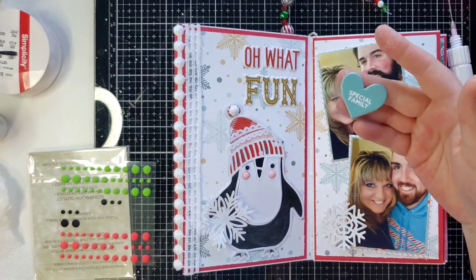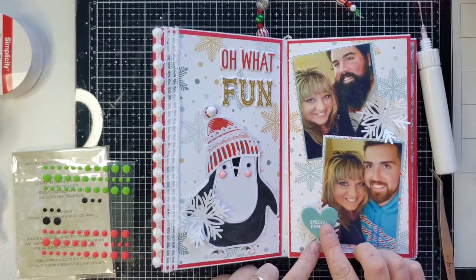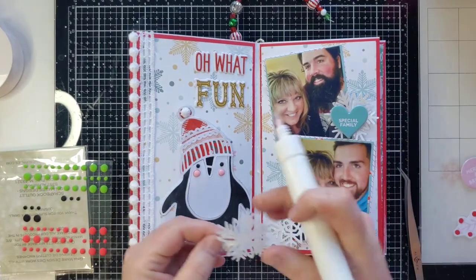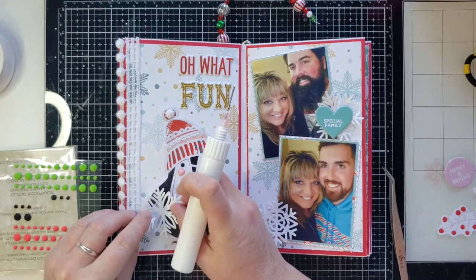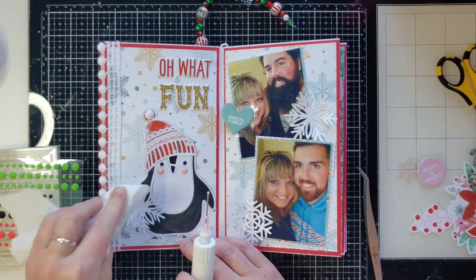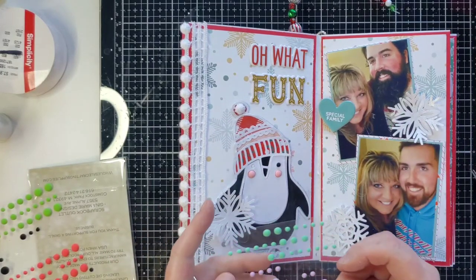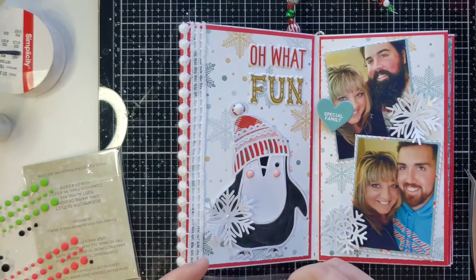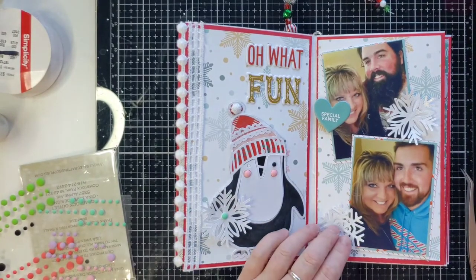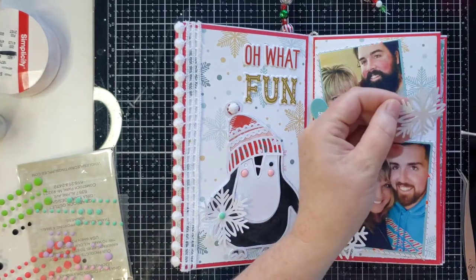I have this puffy heart that says 'special family.' Maybe I could put it right in the middle of the snowflake - I don't know, maybe it'll look better up there. Yeah, I like that better. Let's get this little one down over here right on him - I think that is so cute, it looks like he's kind of holding it. Let's put a little dot in the middle of the snowflake - get a green enamel dot right there.